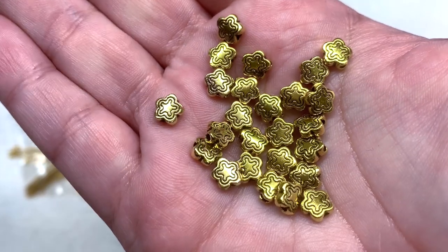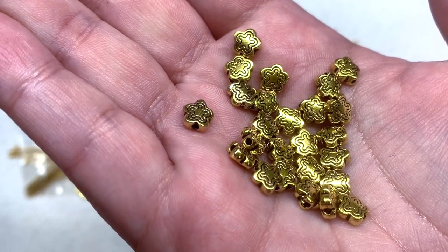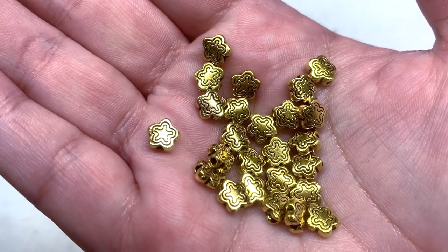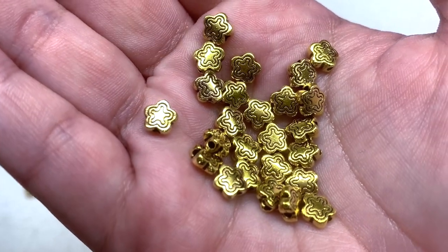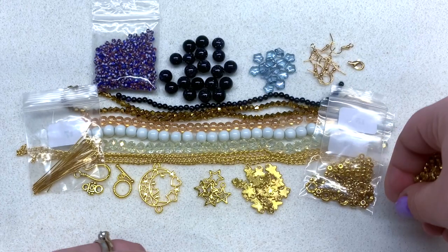Finally, bag number eighteen contains approximately 25 pieces of antique gold Tibetan style flower spacers. You can see that solid flower shape and how the hole runs up and down the center of the bead. They're called flowers but they do look like little stars, which is why they fit in with this particular month's theme.